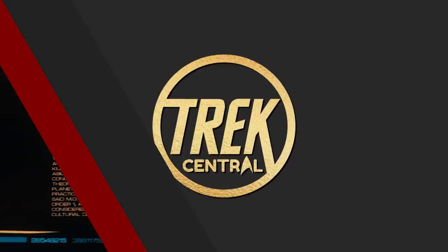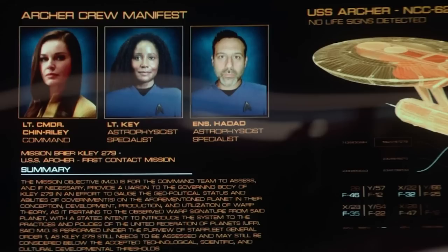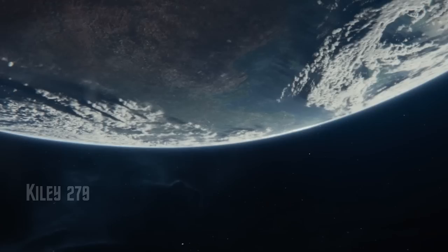In this starship breakdown we're going to be taking a look at the USS Archer, the ship captained by Lieutenant Commander Una Chin Riley, and it might have more of a history to it than first alluded to. Prepare to dive into the lore, the technical information, the behind the scenes information — all of that good stuff to discover more about this starship class.